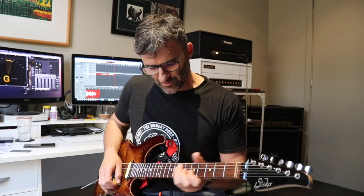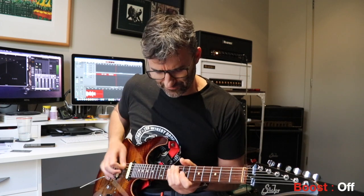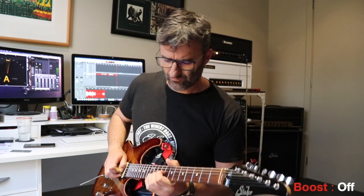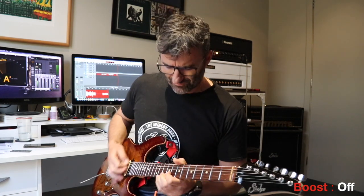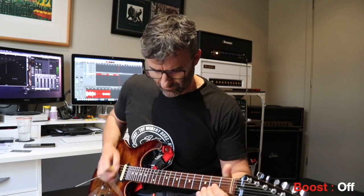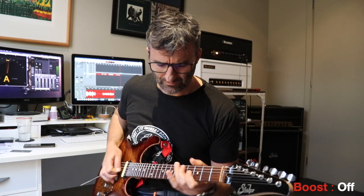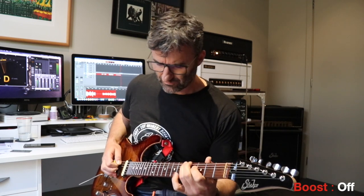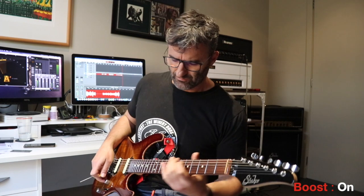Just a couple of single note things so you get an idea of what it would do to any lead you might be playing. This is with it off — you'll hear it coming in and out. And it can really add quite a lot regardless of how you've got your gain set.